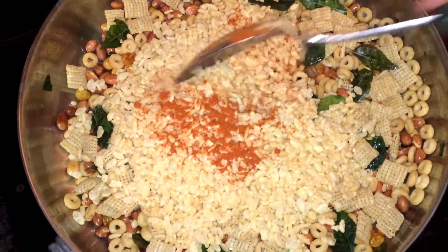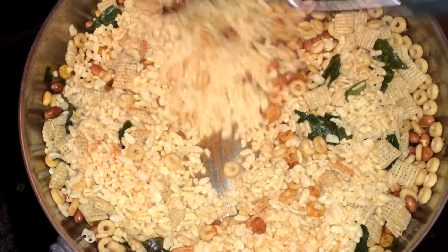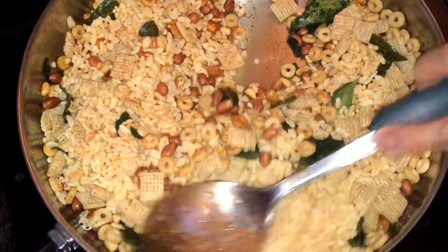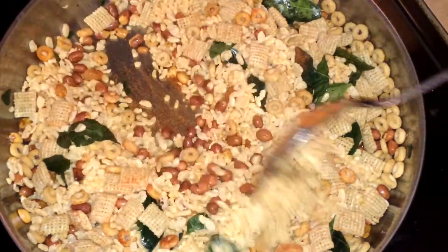The chili powder will fry with these and give a very good flavor. Let me fry these.